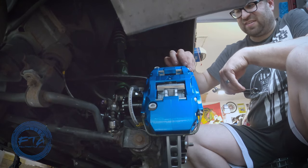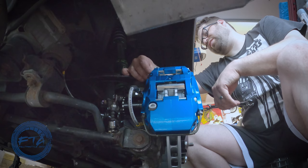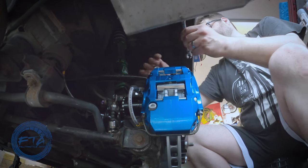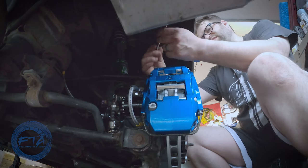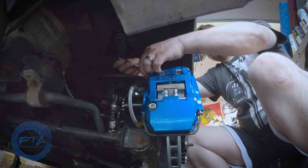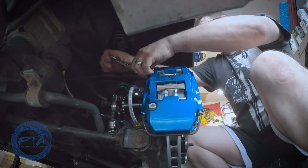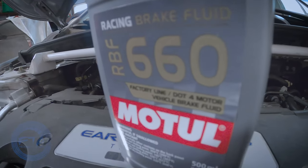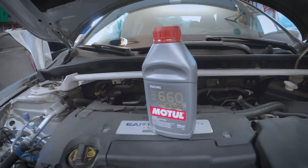Once everything's fully attached, you're going to want to bleed the brakes. We started off with the passenger rear, then driver rear, then front passenger, then front driver - basically going from furthest to closest to where the brake master is. For the brake fluid, we used Motul 660.4 fluid because it's rated the best for performance.